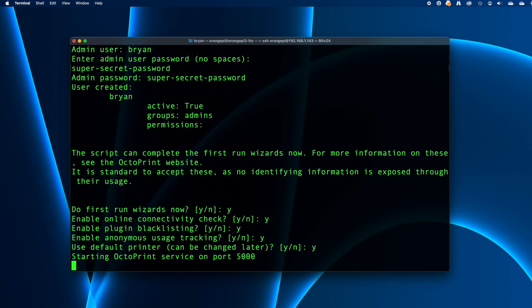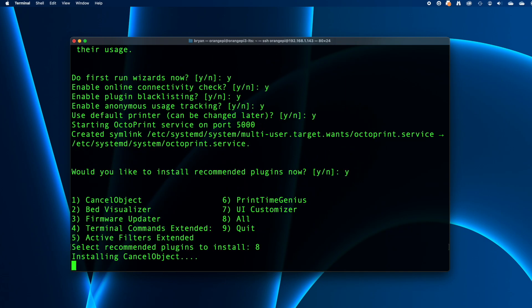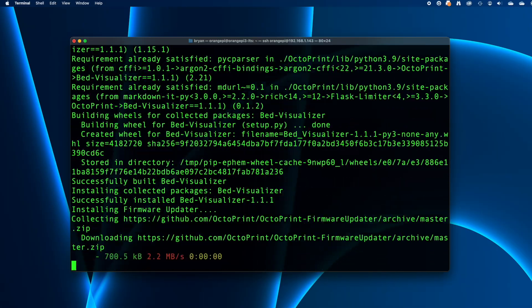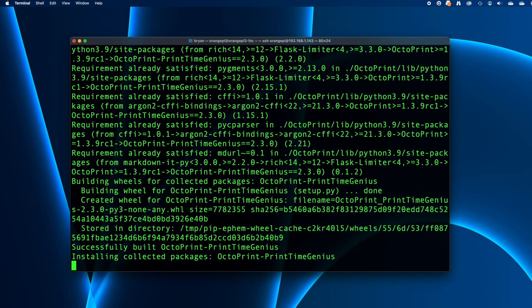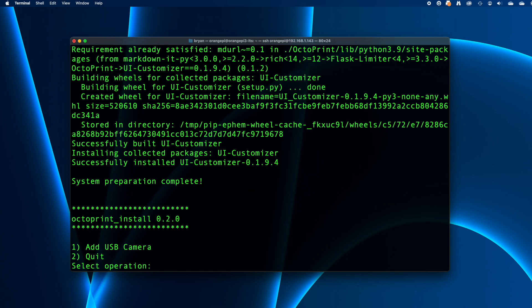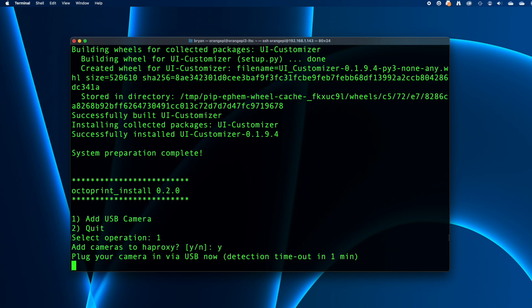Then the script starts OctoPrint and asks if you want to install some recommended plugins. You don't have to do this, but I was curious, so I pressed Y and then chose option 8, Install All of Them. Remember that you can easily turn them off in OctoPrint later if you don't like them. Once the plugins are installed, the script asks if you want to add a USB webcam. I had one I wanted to use, so I pressed 1 and return. Then the script asks about adding the cameras to HAProxy, and since I'm using HAProxy, I pressed Y.